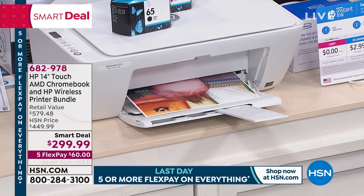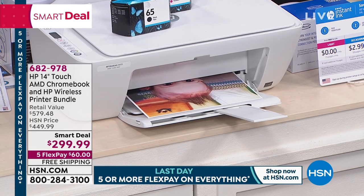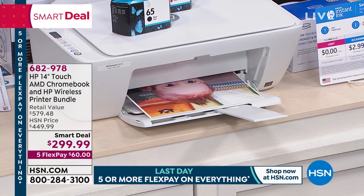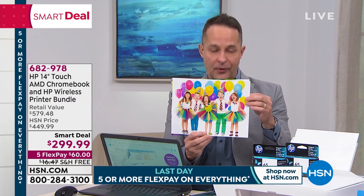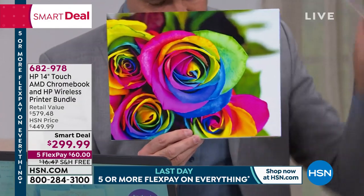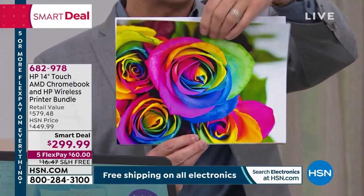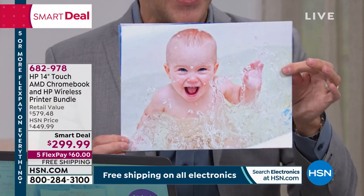The third thing is, you see how quick and how well that picture's coming out. How much do you think it costs to print that picture? This is the lowest cost color printing in America on any printer under $300. These prints that I'm holding right now cost five pennies to print on this printer. Five cents.